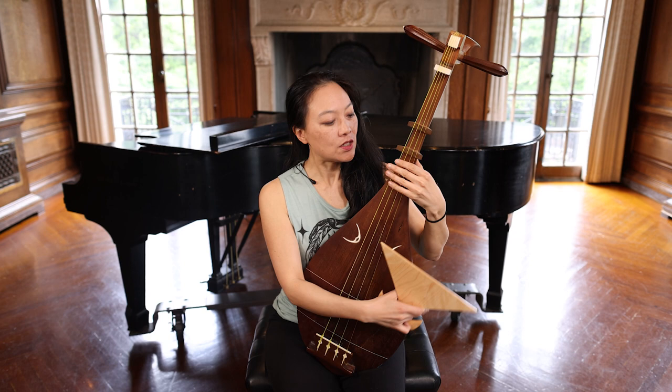This is just a little bit of how it sounds. So this is a traditional samurai song.